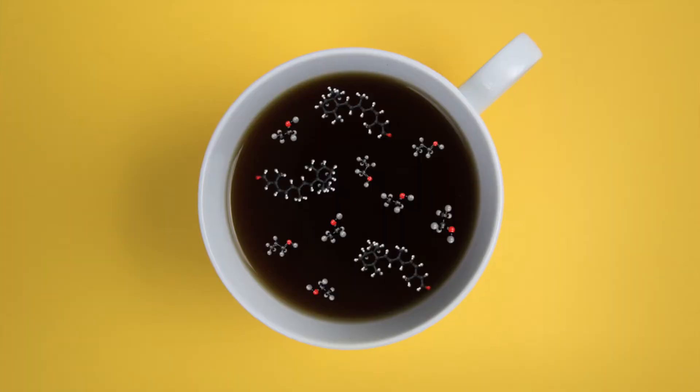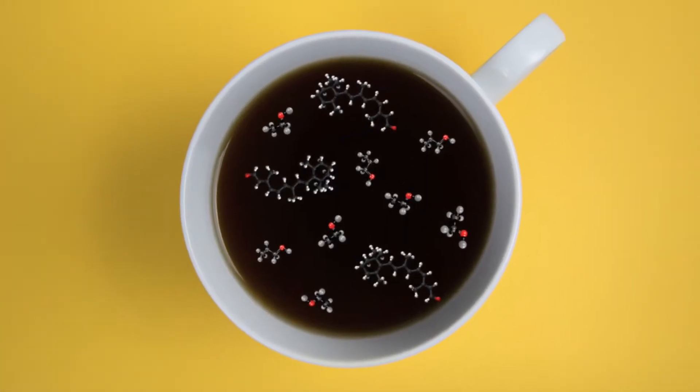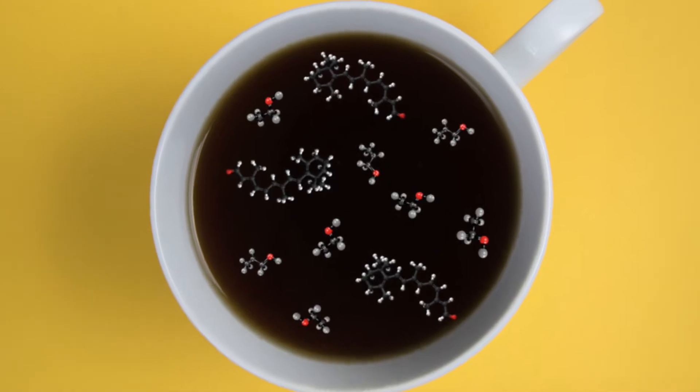There's one startup based out of Seattle, Washington, that's trying to make the first molecular coffee. What that means is they're handpicking each compound, each flavor molecule that goes into the brew instead of relying on the coffee bean. So instead of seeing coffee as the product from the coffee bean, think of it simply as a dark black liquid that's a mixture of a bunch of different chemical compounds.